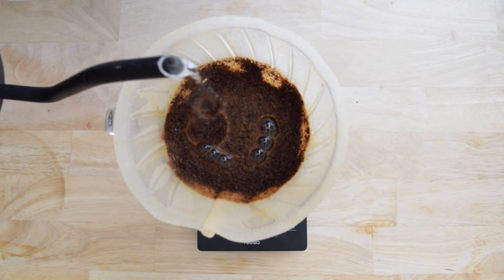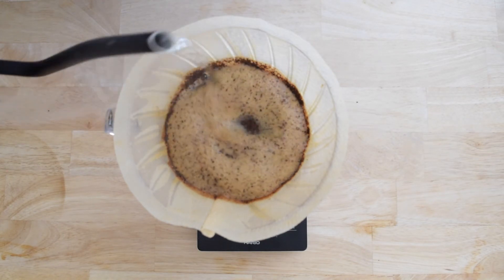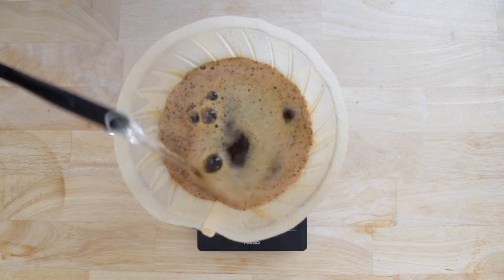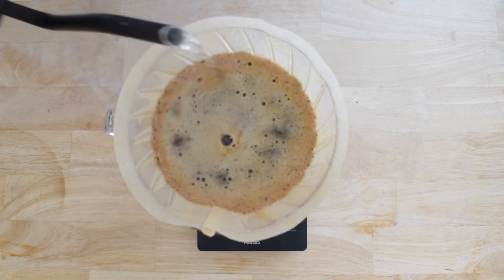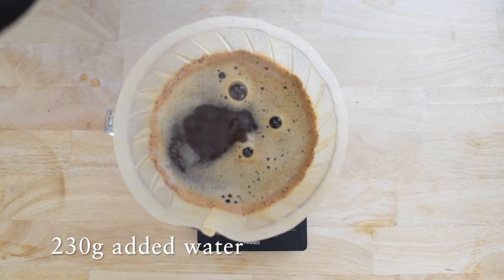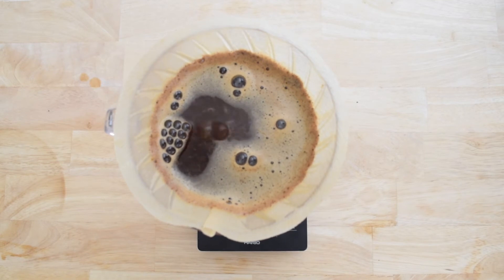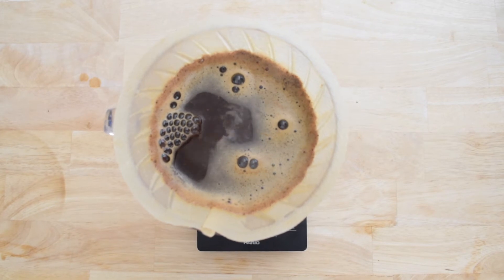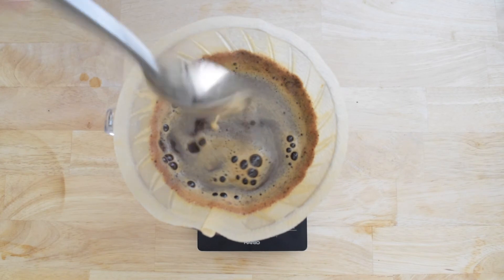After 60 seconds of bloom, I'm going to add more water. Notice I'm adding the water in a clockwise circular motion, making sure that I'm getting all the grounds saturated. After getting that added water weight to 230 grams, you're going to take your handy dandy spoon — give the slurry a stir once in one direction and once in the other direction.